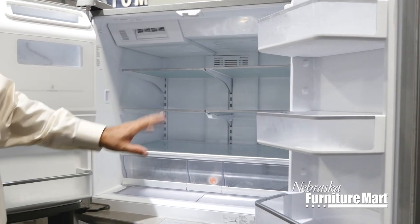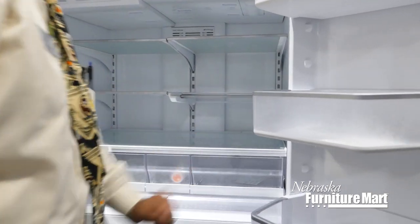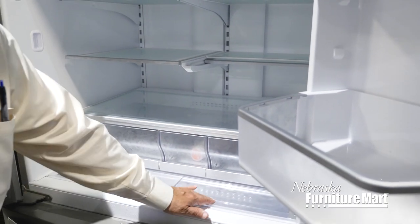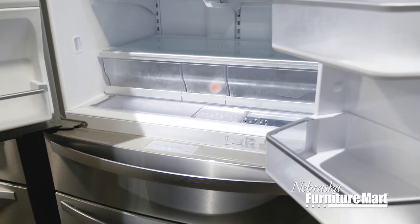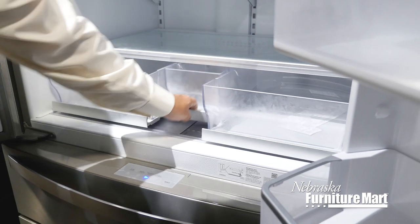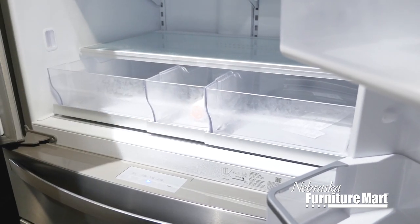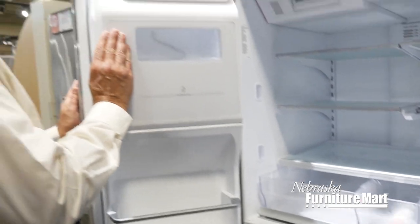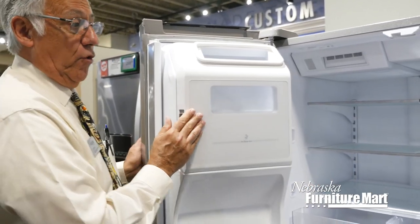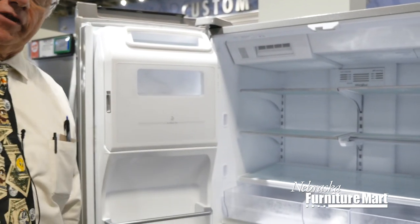You have a lot of room exterior-wise. You've got a slip glass shelf and shelves that can open for you down at the bottom. So you've got your fruits and vegetables all there for you. The ice maker is in the door, which allows for more food management inside the refrigerator itself.